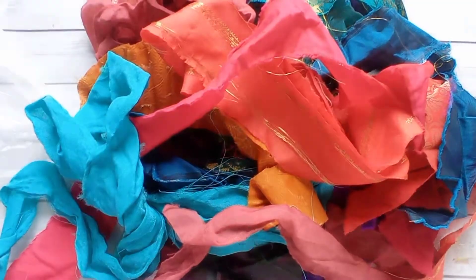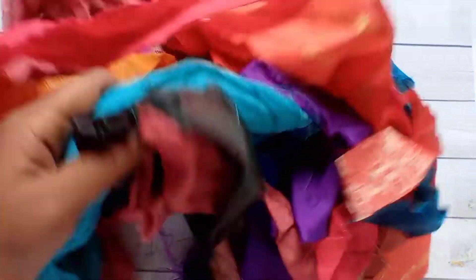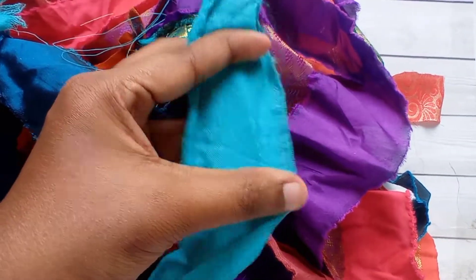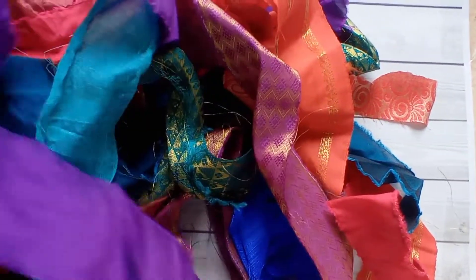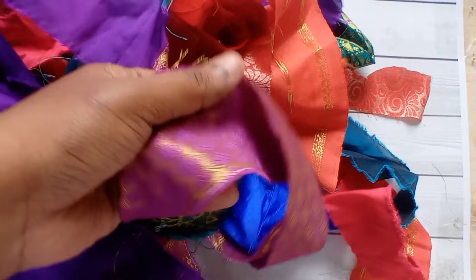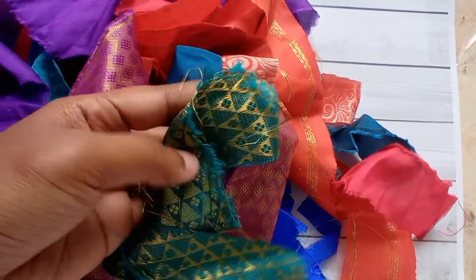Hello my dear friends, hope you are doing good. Here is a quick video showing you some sari silks I have in my shop. I'm going to make ruffles and list them in my shop, so please don't forget to check out my Facebook page where I sell boho fabrics, ruffles, and everything you need for making a boho junk journal.